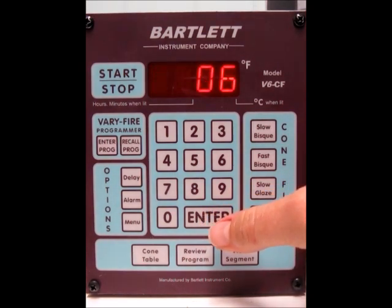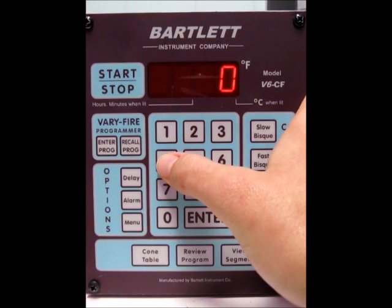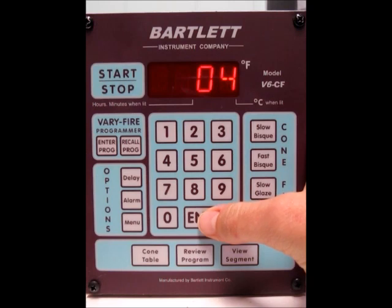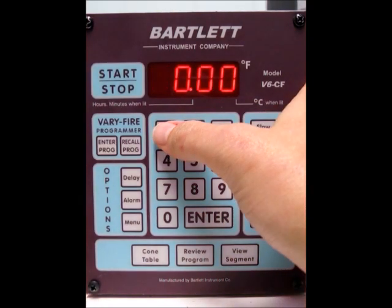Now it's asking you what cone number you'd like to fire to. I'm going to go ahead and do cone 04, so you type in your cone number and press the enter button. Now it's asking you for a hold time, and I'm going to just do a 15-minute hold, so just type in 15.